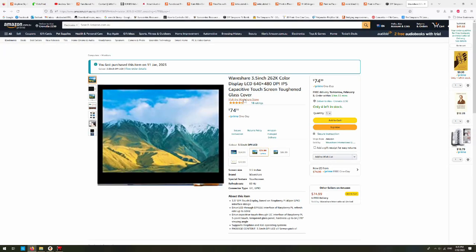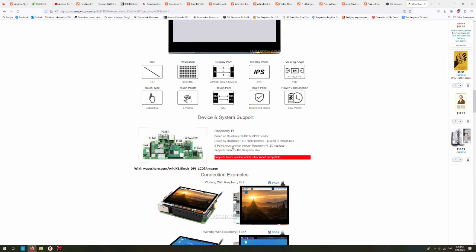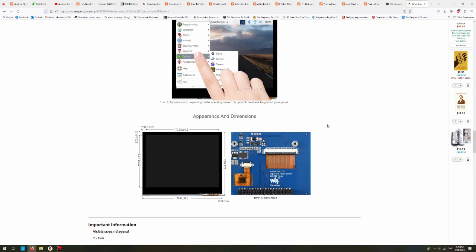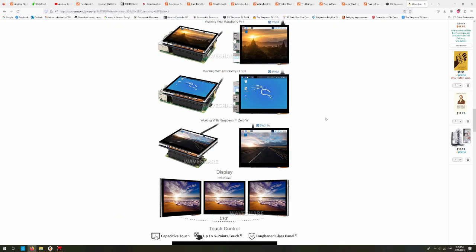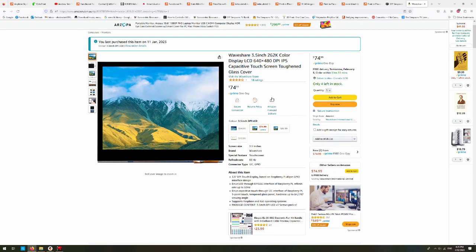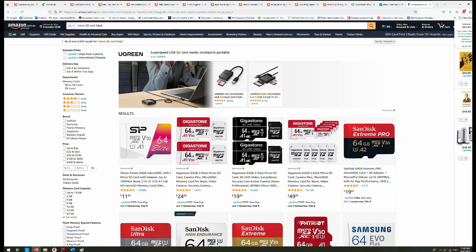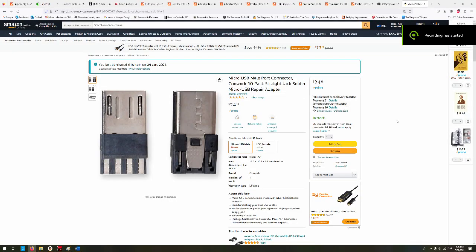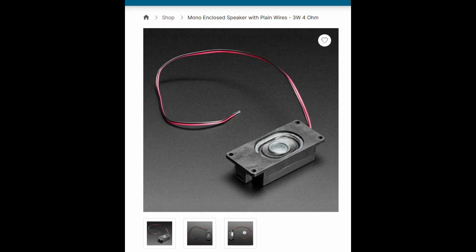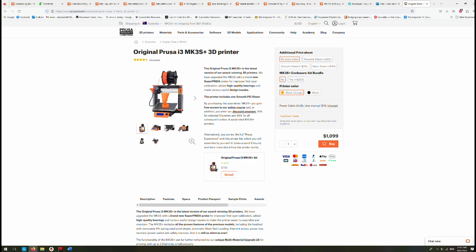I chose the 3.5-inch screen size because that's slightly bigger than the Raspberry Pi 3 that I used. Obviously the higher the resolution the better, but you've already sunk $150 on the Raspberry Pi, and this is the next most expensive component, so maybe you want to cheap out here. The next thing you're going to want to buy is a potentiometer, some push buttons, an SD card, some power connectors, a speaker, an audio amplifier that matches that speaker — and fuck it, while you're there, let's go ahead and buy a 3D printer too.